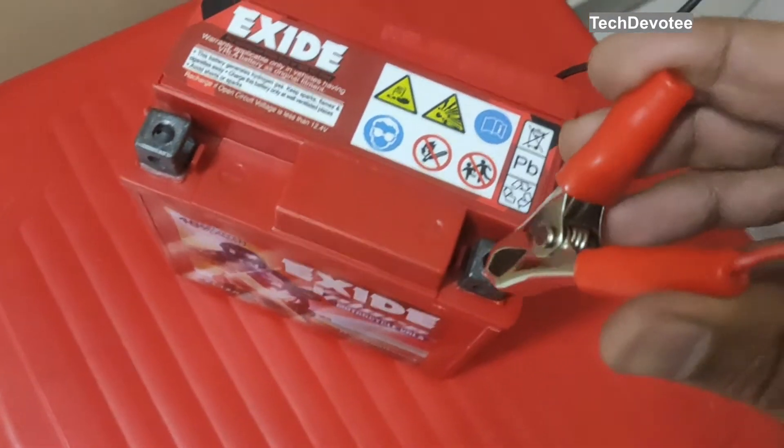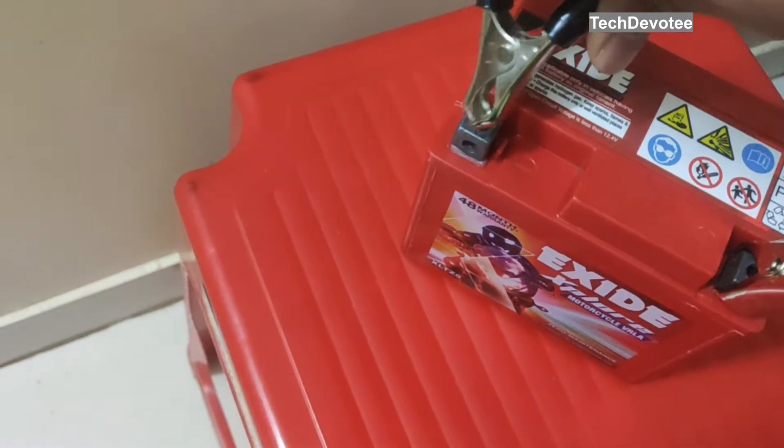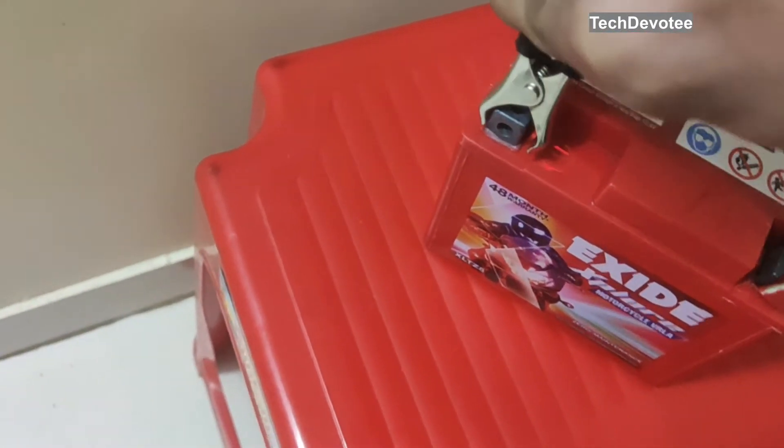You should always connect the positive terminal first and then the negative terminal. It is vice versa when disconnecting. Do not worry about a spark at the negative terminal — it is common.